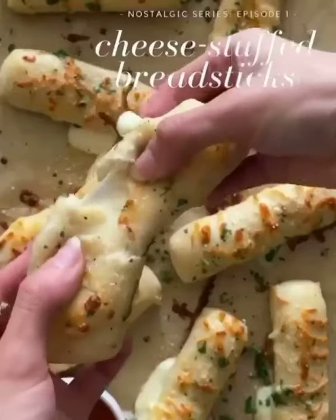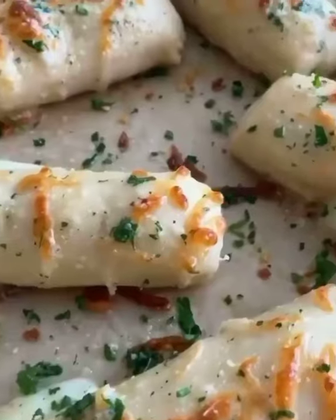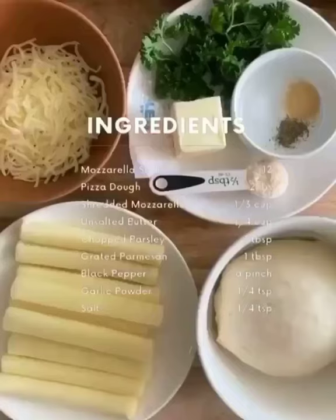Does anyone else remember those cheese stuffed breadsticks you would get at the school lunch cafeteria? They were so good! Well today we're gonna make them at home and even better. Here's a list of all the ingredients you'll need and it's super simple.